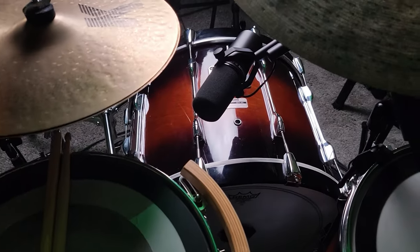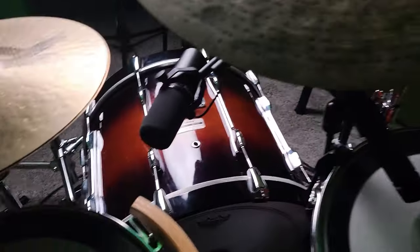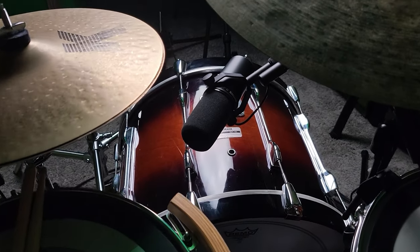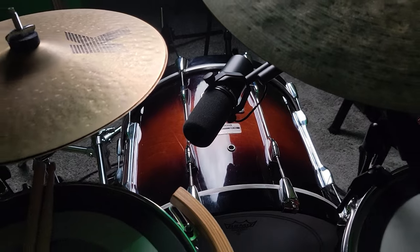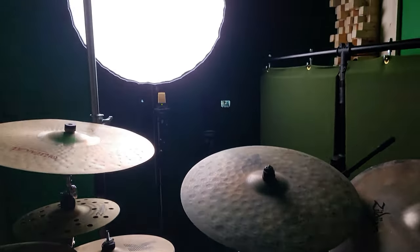So I'm making this video to show you what it sounds like. I've got the SM7B plugged directly into the Mackie Onyx, and we're going to put it through the DAW without a whole lot of anything on it.